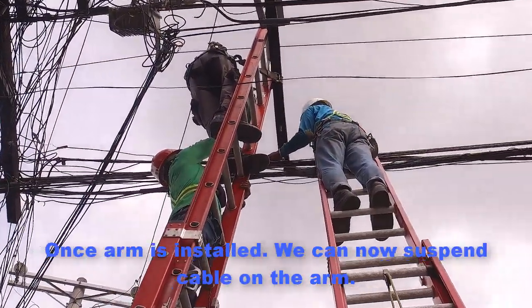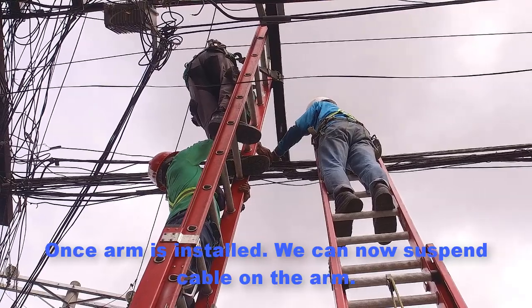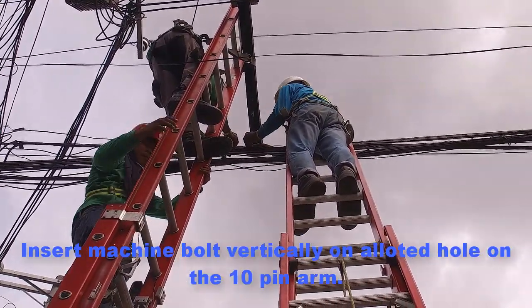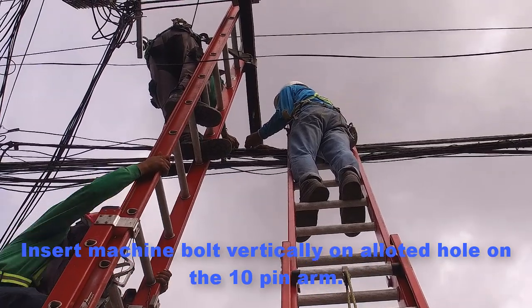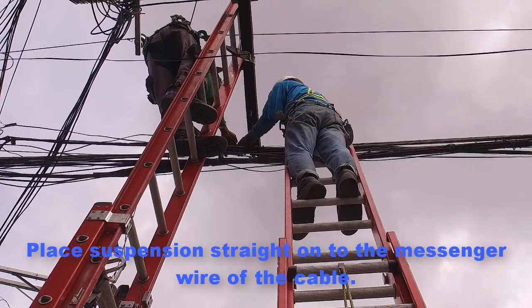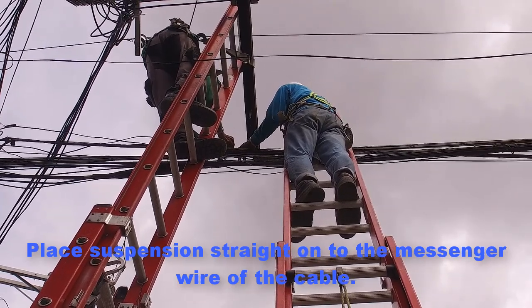Once the arm is installed, you can now suspend cable on the arm. Insert a machine bolt vertically on the allotted hole on the 10-pin arm. Place the straight suspension clamp onto the messenger wire of the cable.